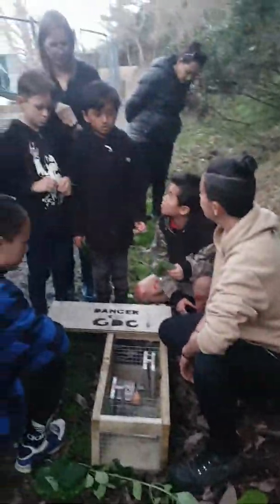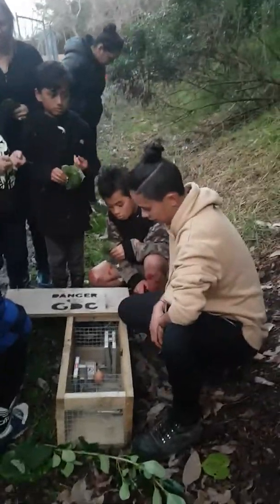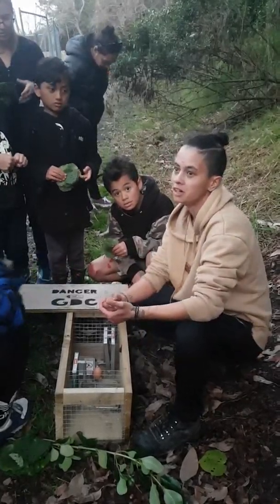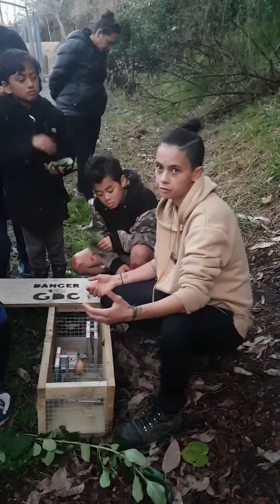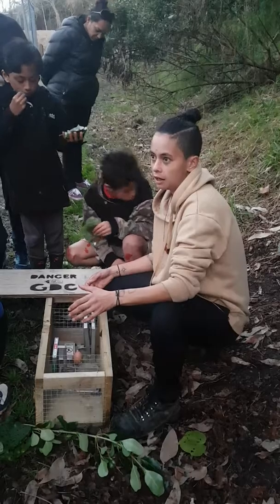They don't care about your scent — they're just so hungry, especially at this time of year where there's not a lot of fruit on the trees and stuff like that. They'll go for anything.